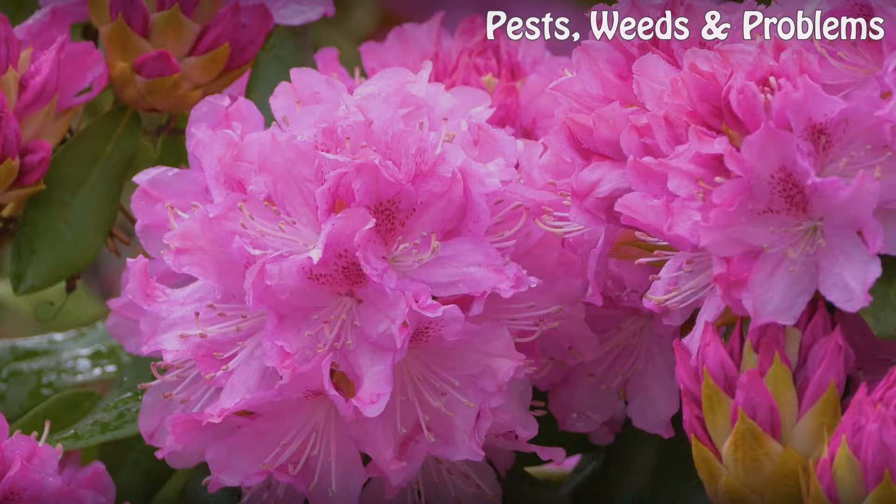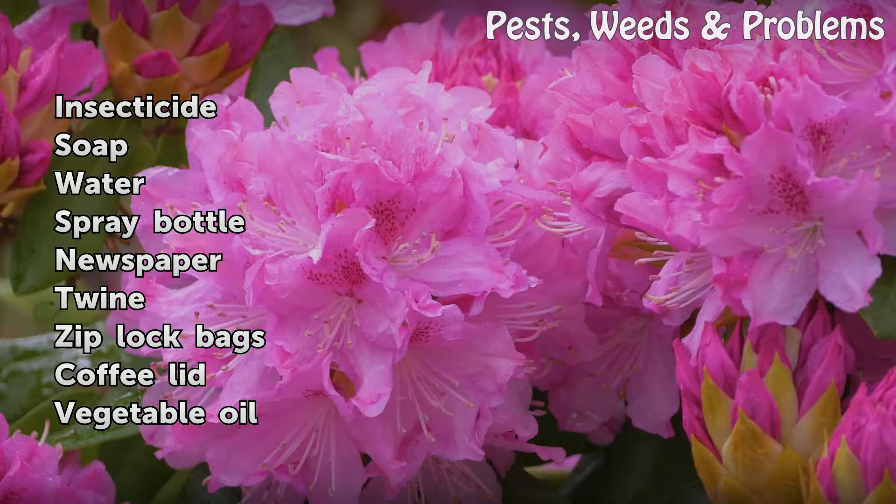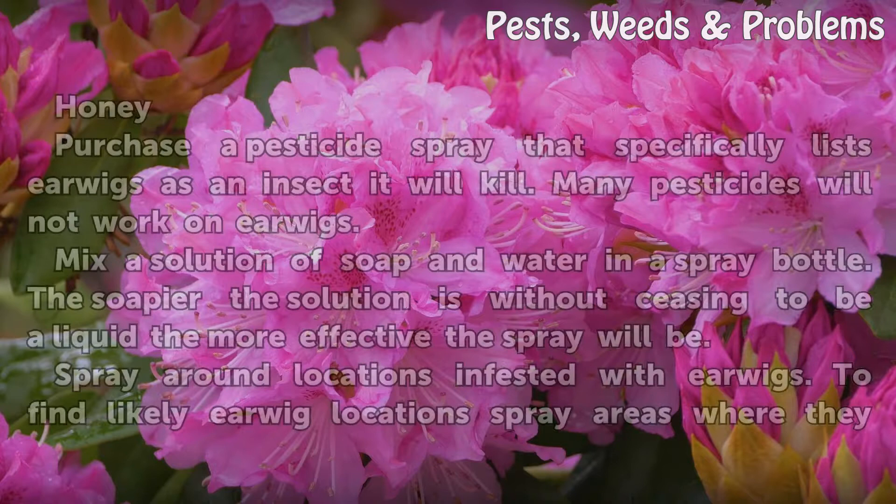Things you'll need: insecticide, soap, water, spray bottle, newspaper, twine, Ziploc bags, coffee lid, vegetable oil, and honey.